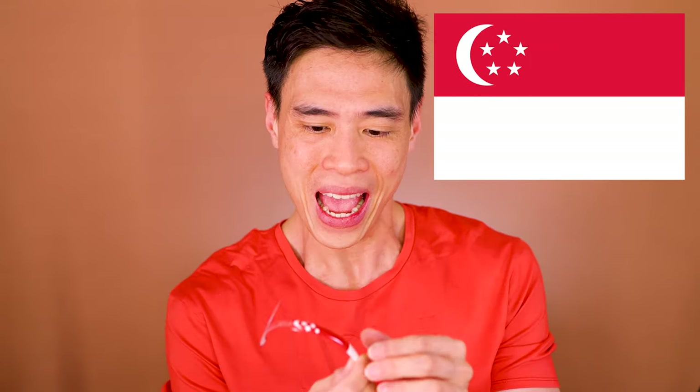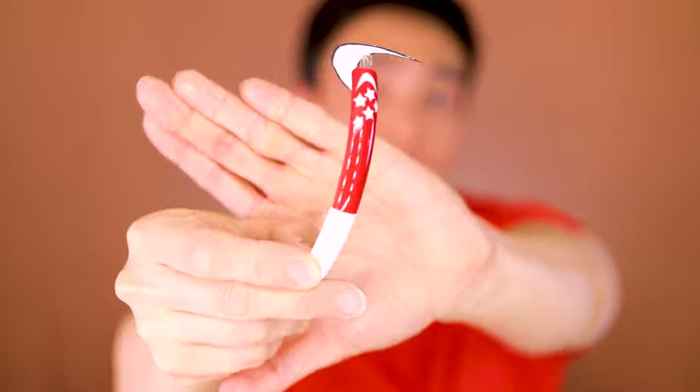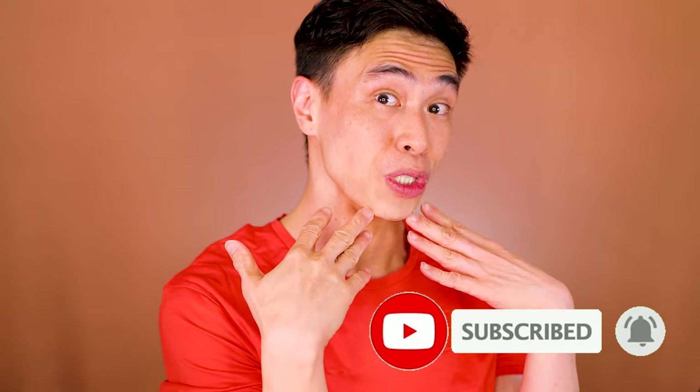Hi, welcome back to my channel and happy national day! I'm Victoria Wondersnatch and today I'm going to do my long-awaited nail tutorial. I'm going to do a red and white with stars and moon to celebrate our Singapore flag, and teach you how to make these nails — basically Singapore flag nails. Don't forget to give me a big thumbs up and subscribe to my channel and ring that bell for notifications.